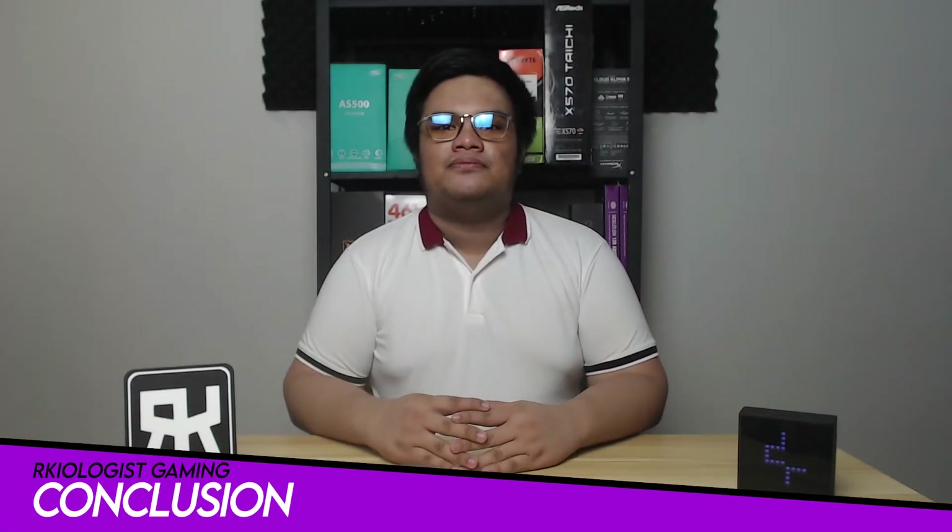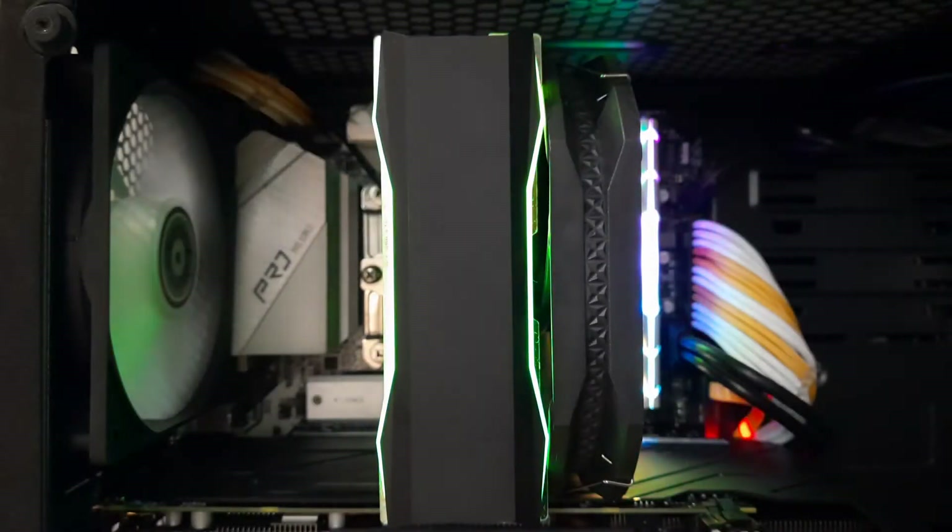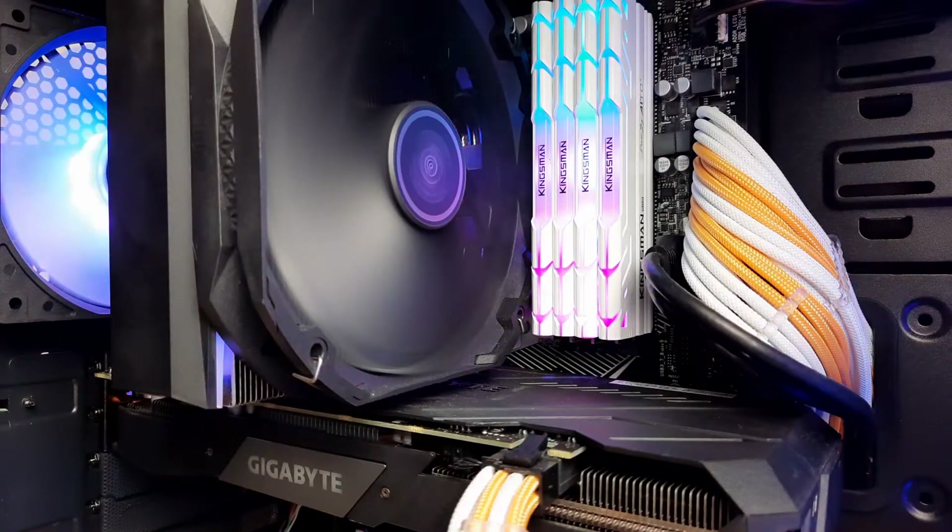Here are my final thoughts. The Deepcool AS500 is simple and minimalistic with a well-thought-out design. It delivers a solid performance with low noise levels even at full load. The memory clearance and also the quick installation or assembly of the air cooler makes this a great deal.